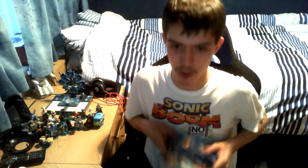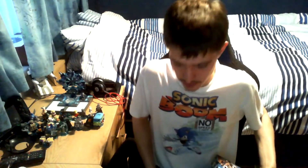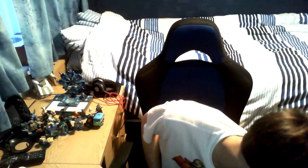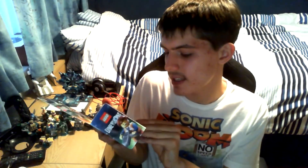We have the LEGO Dimensions LEGO Movie packs. I can carry two at a time, so I'll show them off as I go. We have the Emmet Fun Pack, the Bad Cop Fun Pack, and there are two more — the Benny Fun Pack and the Unikitty Fun Pack. We're going to kick off in catalog number order, starting with the Emmet pack, which includes Emmet's Excavator.